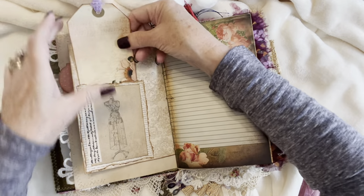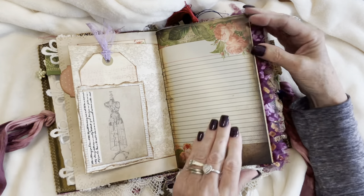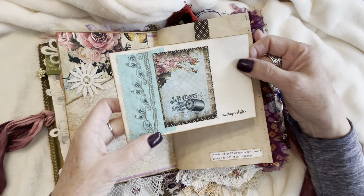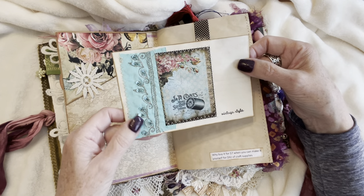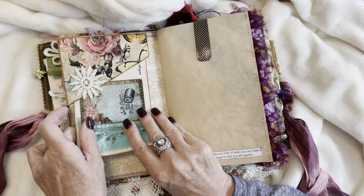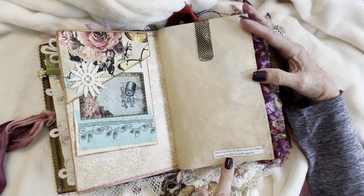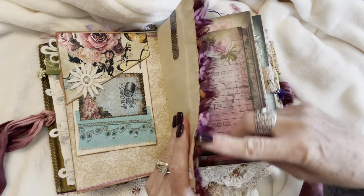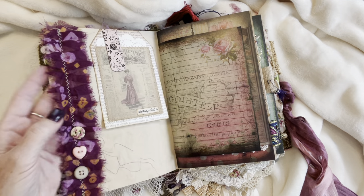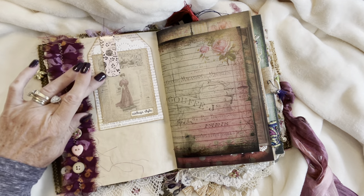Lots of space for journaling. That's a tight pocket. Here's another one of these journaling cards — it says 'Vintage Style.' Beautiful silk piece, that's from Sheila from Boho Daydreams, just sewed onto the back of an index card. Why buy it for $7 when you can make it yourself for $92 of craft supplies? Here we've got some sari silk ruffled and sewn to the page, and then I've sewn on some buttons. And another one of these tags — this one says 'Vintage Style.' And a pretty little magnetic bookmark.